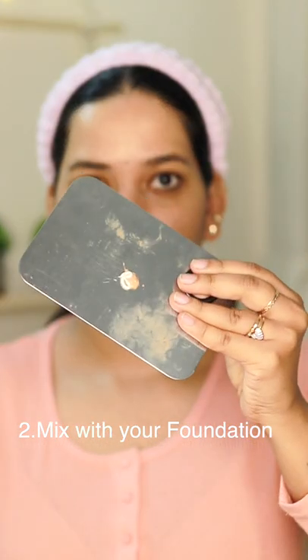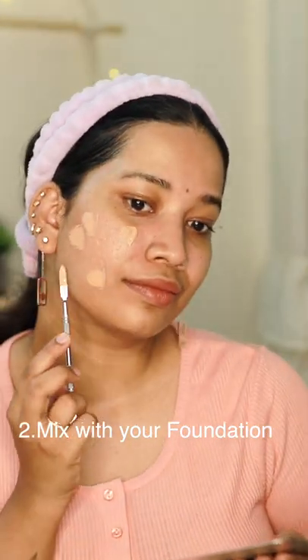The second method is to apply a dewy foundation. Add a few drops of the Strop Cream into your normal foundation. We are going to apply this to the face as well.